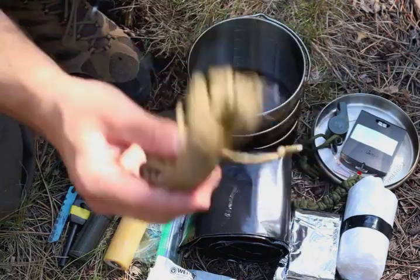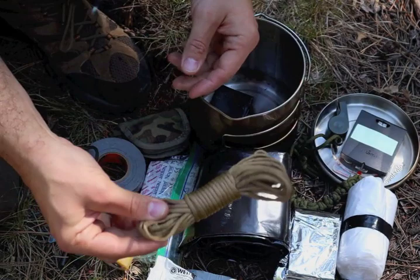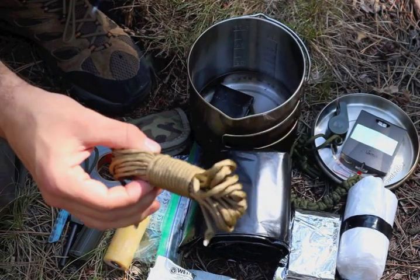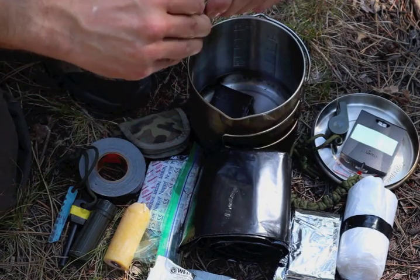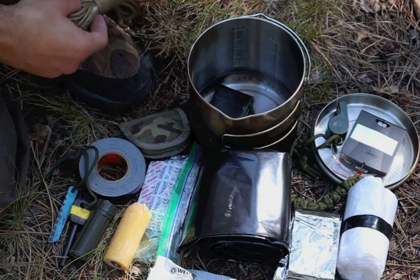Next is 550 cord — he's got 550 cord in his kit. It's ubiquitous in a lot of survival kits, can be broken down and used for a multitude of things. Cordage is incredibly important and one of the hardest things to recreate in the wild, so it's definitely part of the kit.